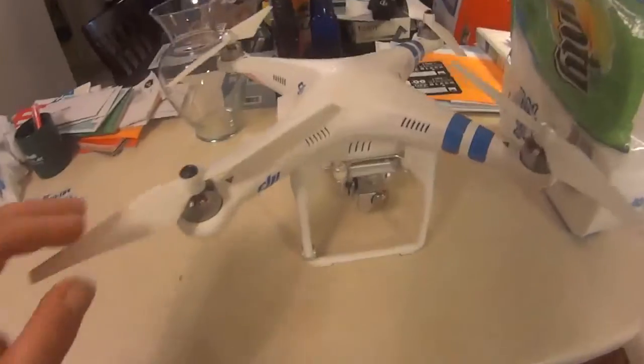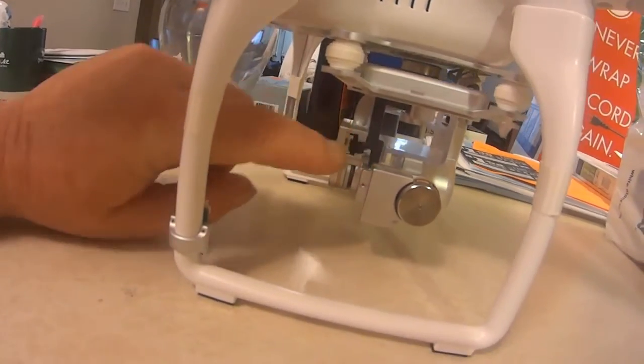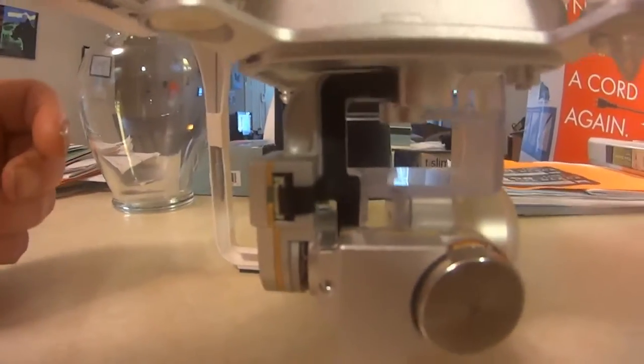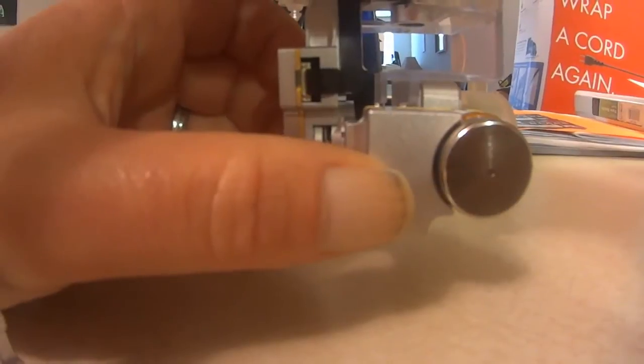I don't understand why, but as you guys can see, the ribbon cable right here — the black ribbon cable — you can see it go up and down. On the Phantom 3, it's the exact same way. It's not enclosed, which I thought they would do. It doesn't look any different, and it even looks like the Phantom 3 has the same gimbal on it just like this one.